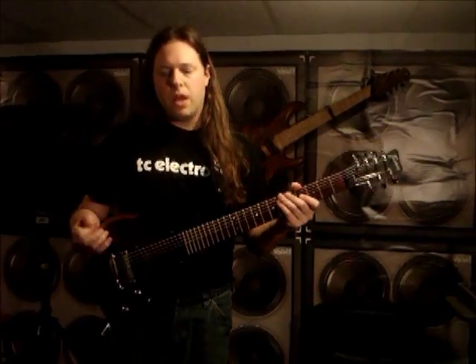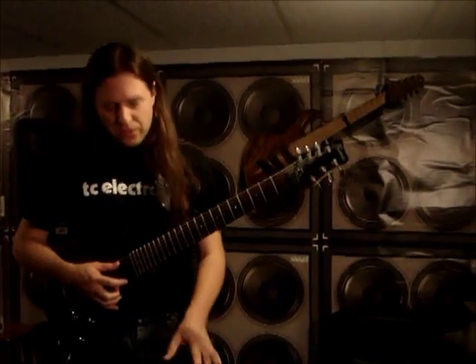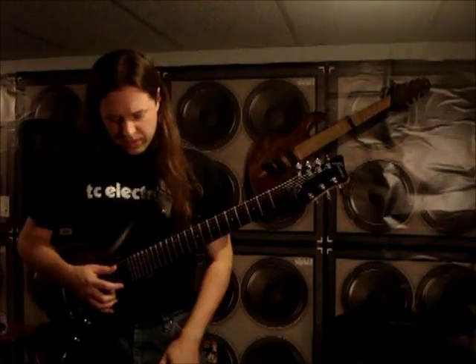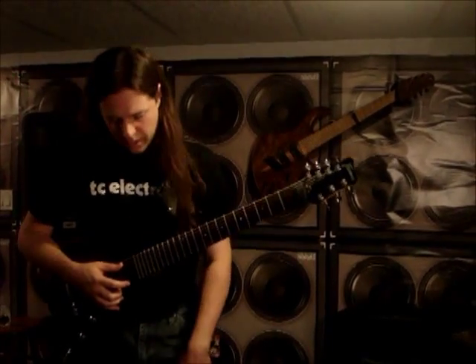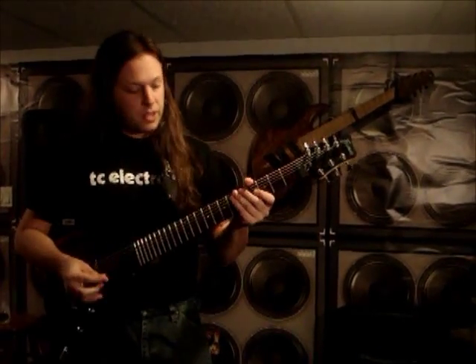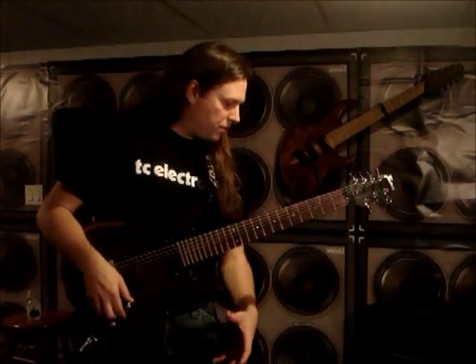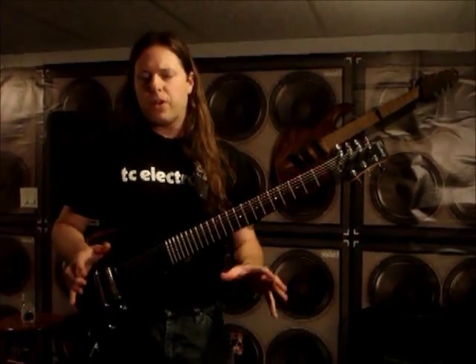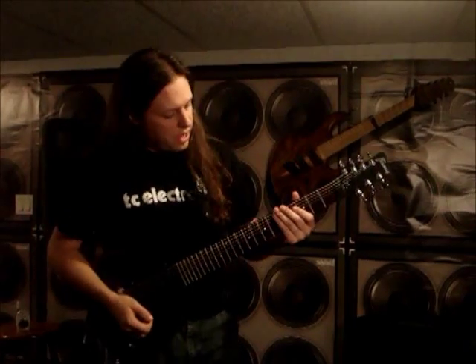As a way to conclude the video, I'd like to show you what I'm using for my overall lead sound. We've got the Hall of Fame reverb and the Flashback delay on in the loop, and I've got the Corona Chorus on as well as the Dark Matter Distortion. All these pedals work very well together and allow me to run into just about any amp and get a very consistent sound. Here's a little sample of all those pedals together.